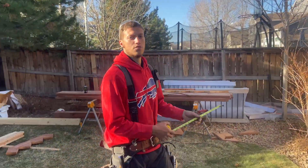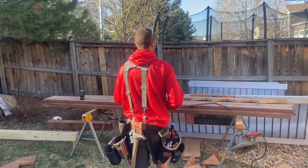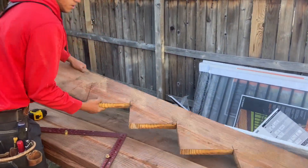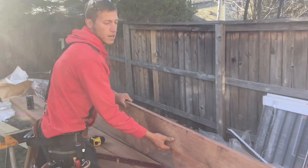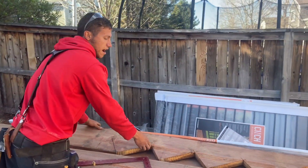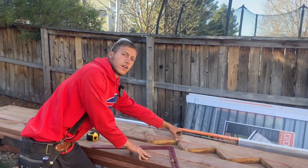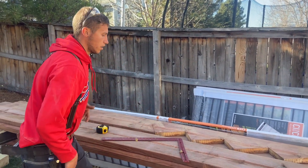We like to cut our stairs out of two by 12. The reason is that gives you a nice meaty stringer in the end. If you go two by 10 and you have a bigger rise — like seven to eight inches — you'll end up with just a little bit of wood left on your stringer. So two by 12 is the way to go.